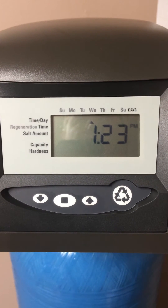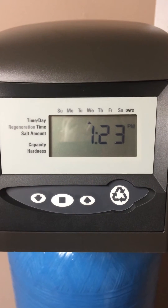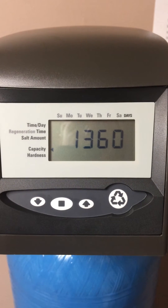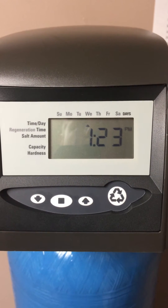If you live in Barrington, Illinois, chances are that you have a water softener from Johnson Water Conditioning. This is a short video explaining how to start a manual regeneration on your water softener.